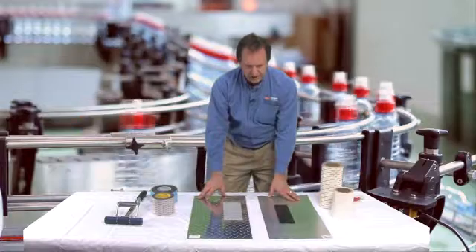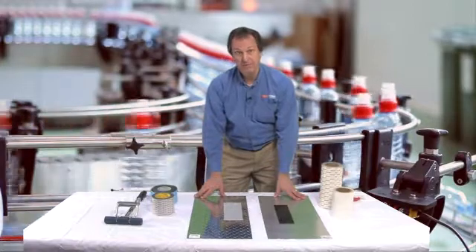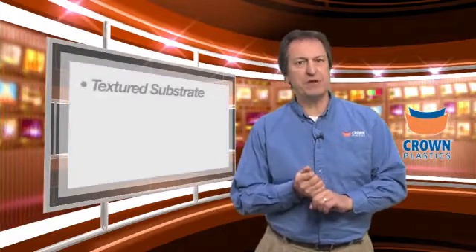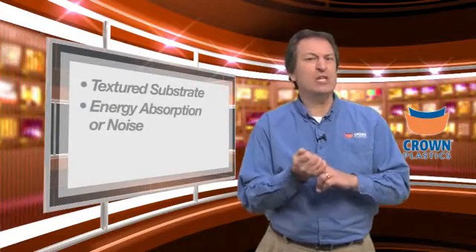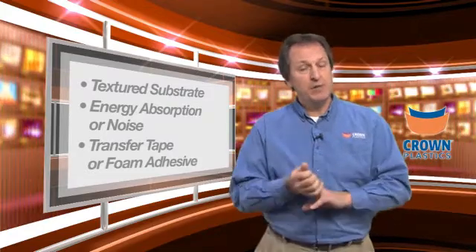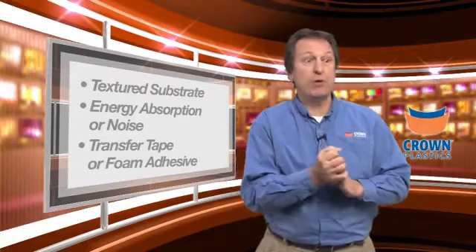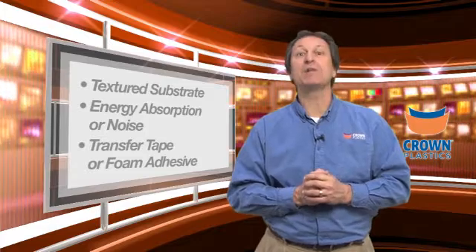Taking a look at the different textures we have here, we do have options, but we need to make sure we're asking the right questions and getting the right information. What are the takeaways? First, the adhesive selection — pressure sensitive or treated for bonding. Second, identify if there is any energy absorption or noise abatement requirement, which may require a foam adhesive product. Third, if we are going with a pressure-sensitive system on a textured substrate, we must use a transfer tape, not a double-coated product. It might require a foam adhesive, a VHB tape, or a solid acrylic mass — but understanding these things is what will make the application successful.